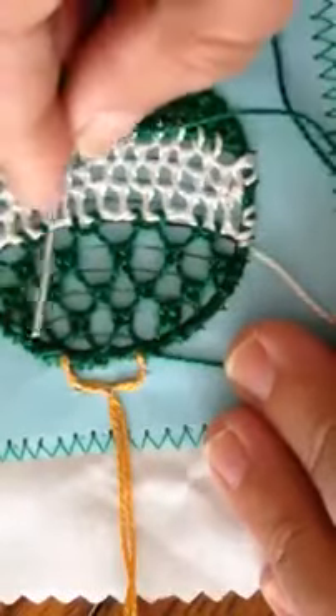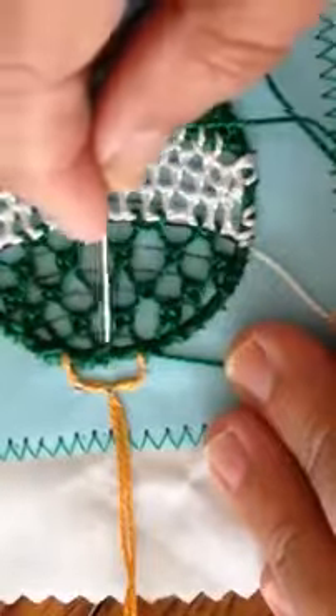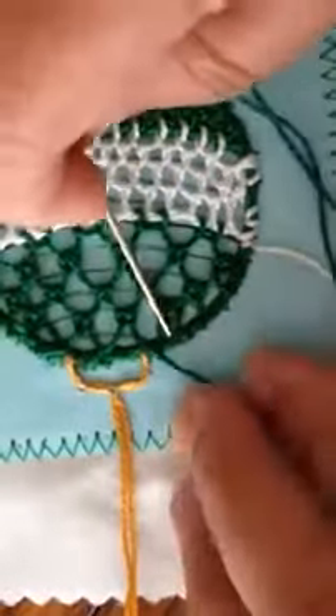So rather than whipping all of my final row, I worked my final row around the cordonet with the exception of the center stitch. The end result is the same.